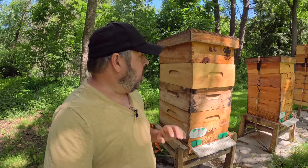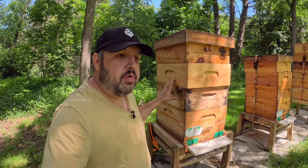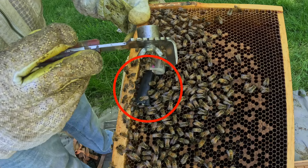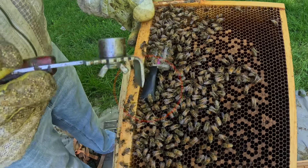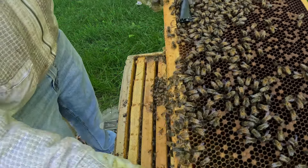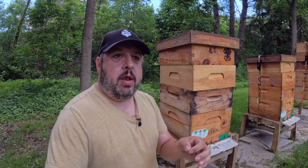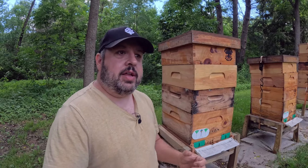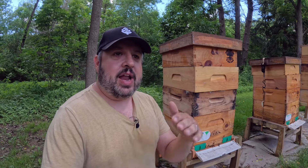For this colony here, I did not find one, and I taped over the candy end of the queen cage so that they would not be released right away. I went back five days later, checked, and where I found any cells or cups, I smashed them down.